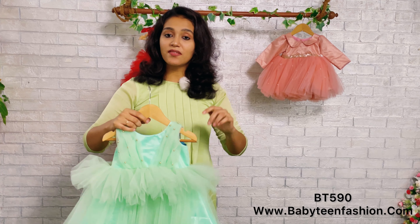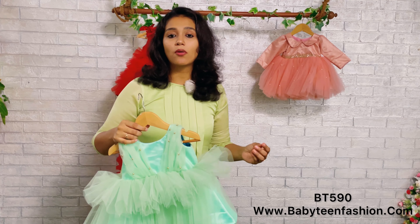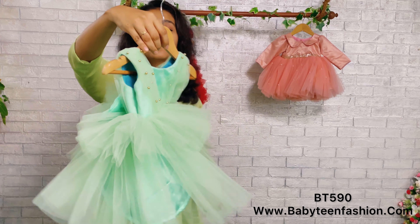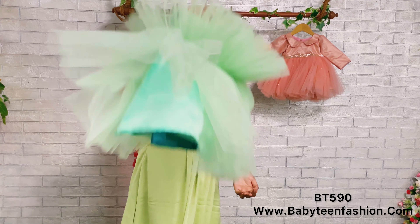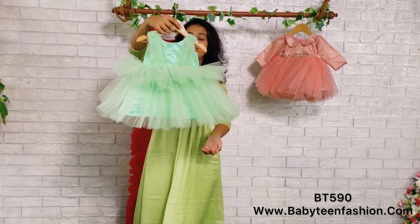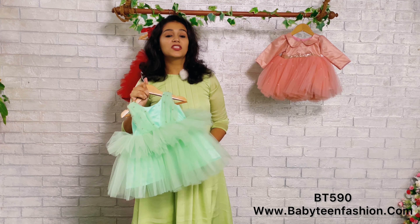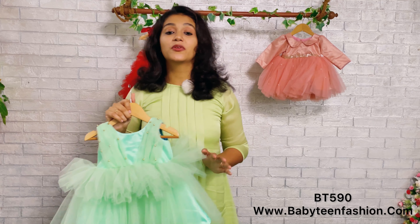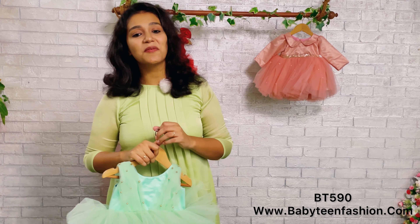If you purchase something from Baby Teen, you can wear that for a long time because we have margins — when your baby grows you can simply open the margin and use it. It's as easy as that. So that's all about this beautiful costume today. Please watch my videos and support me. I'll be coming with the next video with another beautiful pattern very soon. Until then, bye bye and take care.